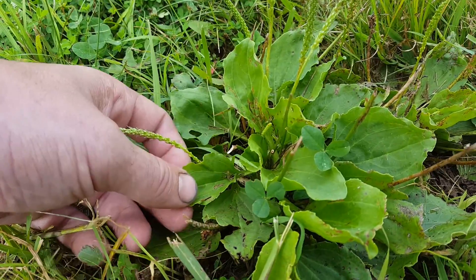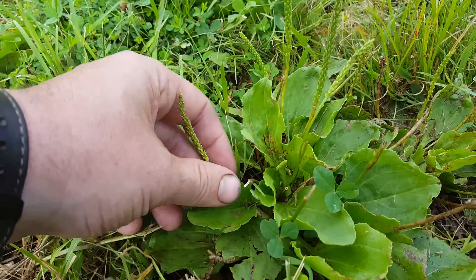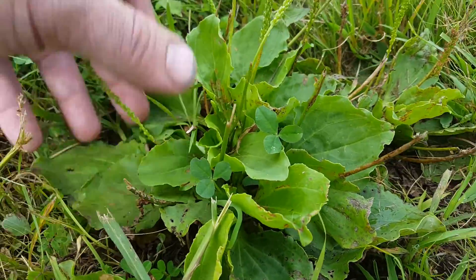Contrasted with the narrowleaf plantain, which has very thin leaves — the seed heads are similar but a little different: more elongated with the seeds more towards the top. I'll show you guys one when I come across it.